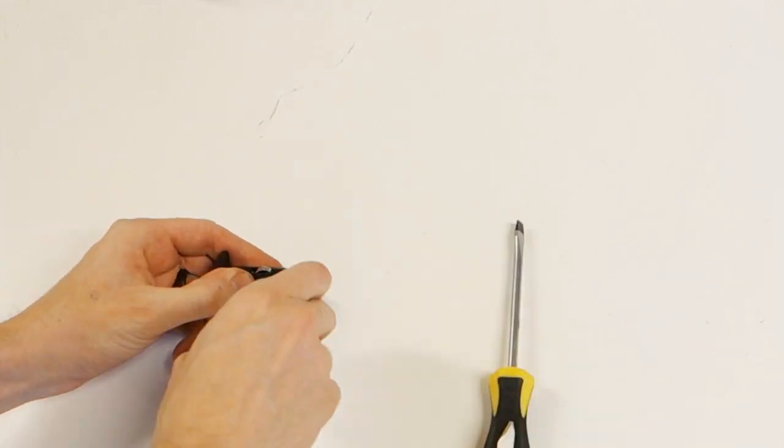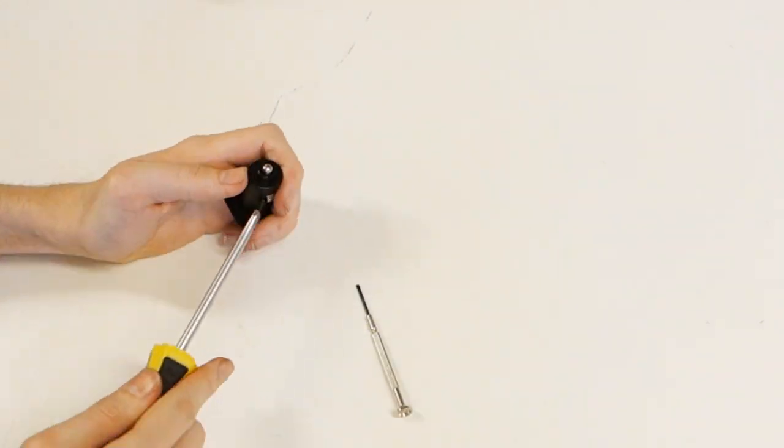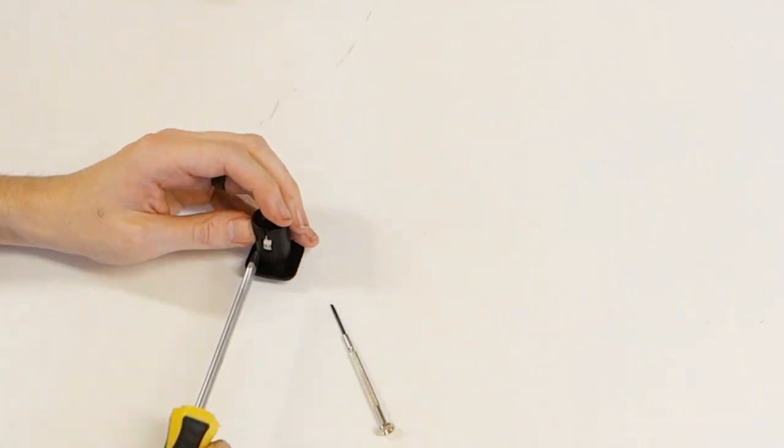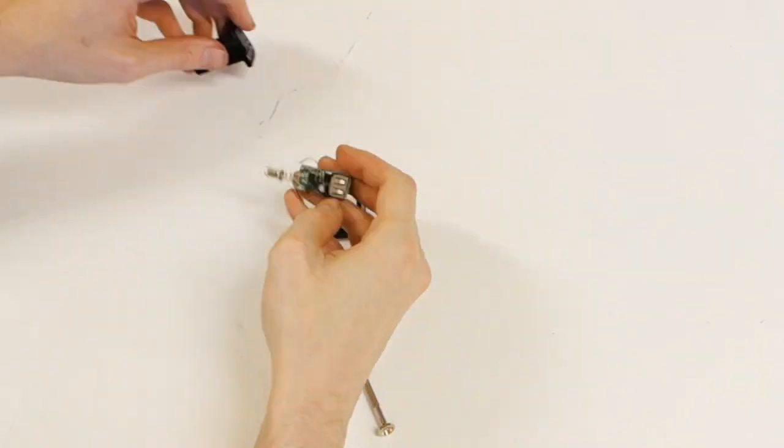Next you're going to break open the converter. How to do this may differ per model, but most cheap ones can easily be pried apart with a screwdriver. Be careful not to harm the circuit board inside.